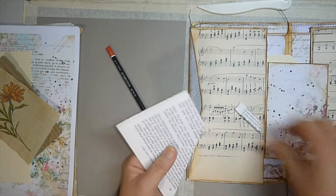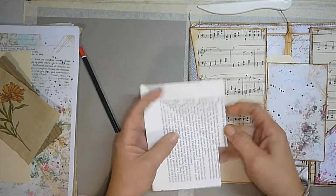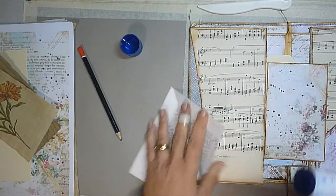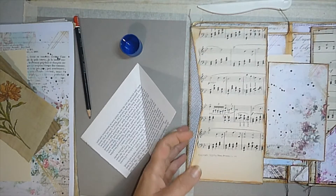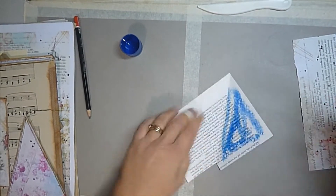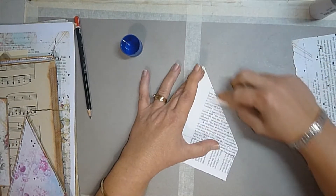Simple as that. Then just with that diagonal fold I'll just glue that down to secure it in place. I'll just move this out of the way for a minute and glue that down — just a little bit of glue because I'm just tacking it, as I will come back and sew it.